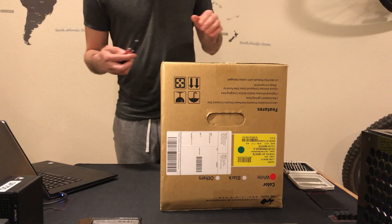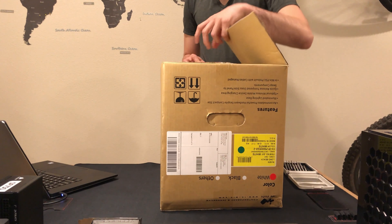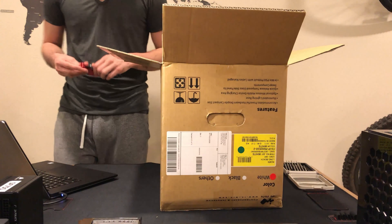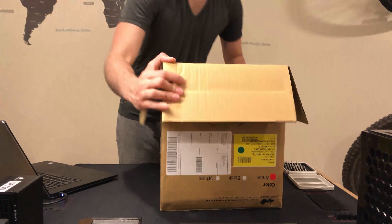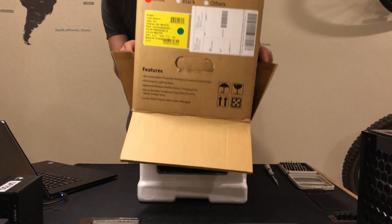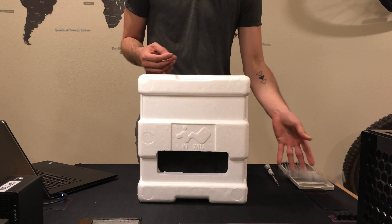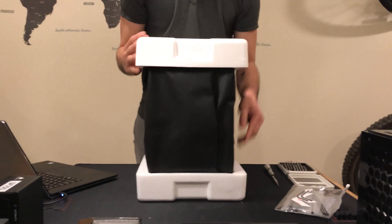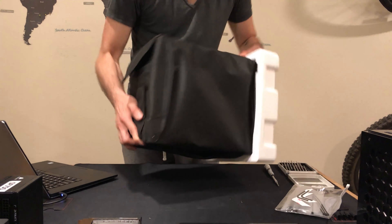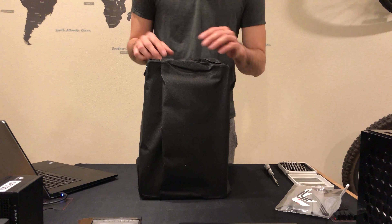We are not doing a real unboxing, but we will be doing an unboxing — we're actually going to be focusing more on how to modify this case that we just purchased. Today we have the InWin A1 ITX case, and right off the bat my main intention is to modify it in a way that gets the best cooling possible with the least amount of space. That will likely include water cooling.